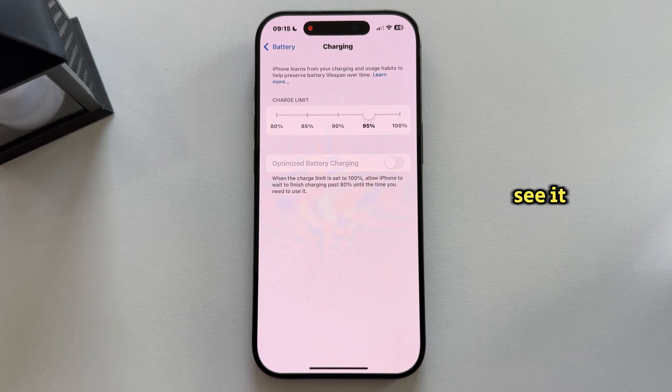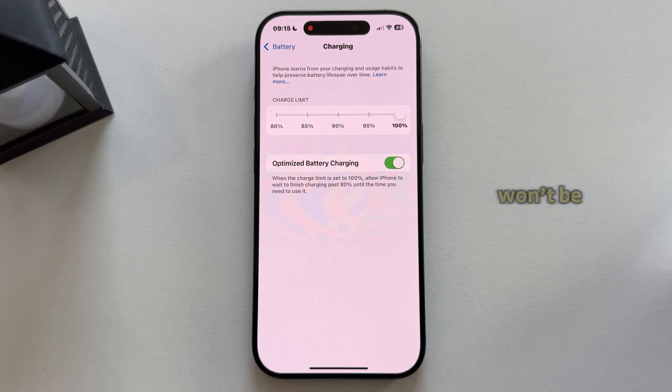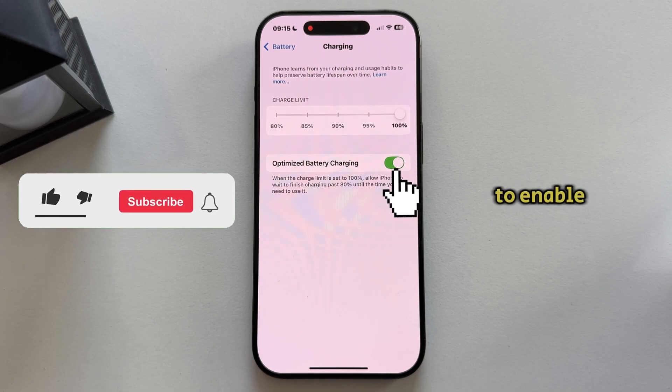As you can see, it is grayed out and I cannot enable it or turn it on. What you want to do is set the charge limit slider to 100%, and once you do that, the option for optimized battery charging won't be grayed out anymore. You can then flip this switch in order to enable this feature.